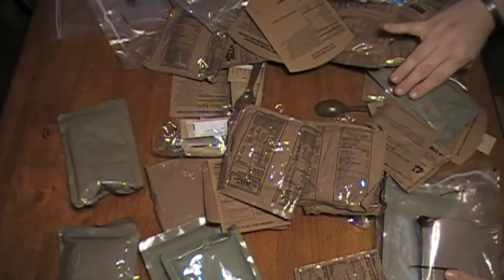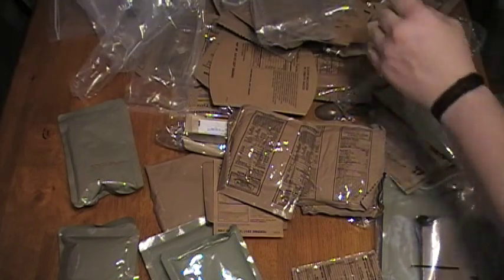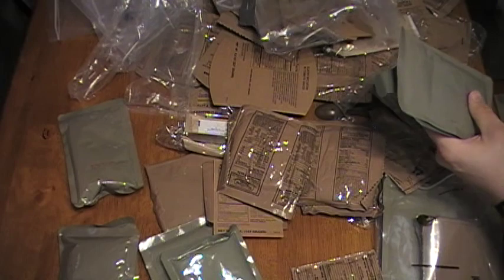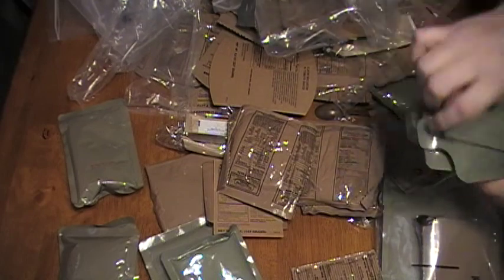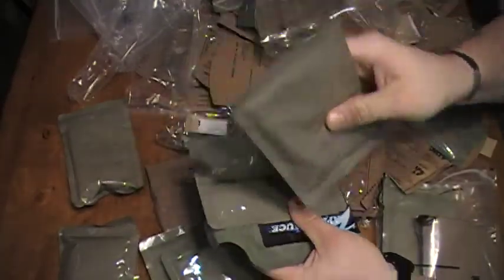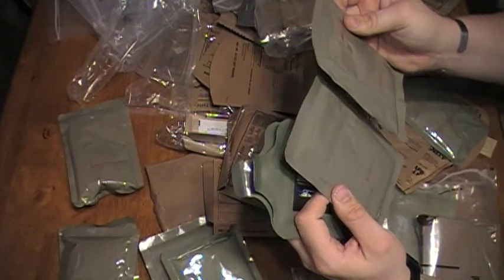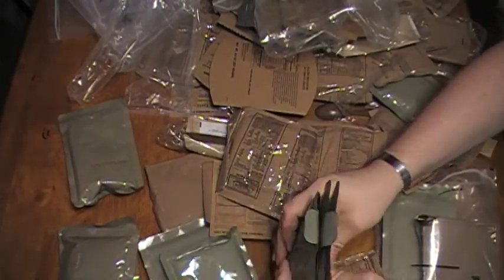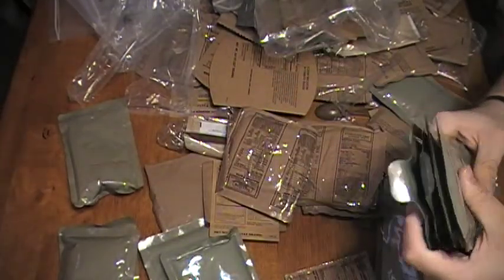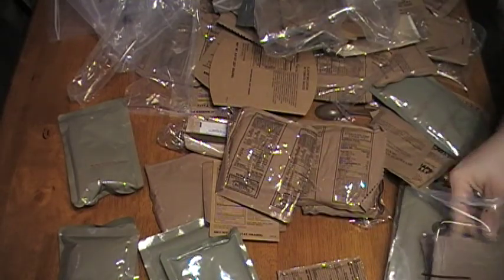So out of almost six packages, I've identified four things for sure that I don't like: applesauce and mashed potatoes. Never cared for these — just don't really like them. I know this is a bunch of weight I can get rid of. Granted, it's not a whole lot of weight, but it's some weight I don't have to be carrying around and can just ditch.